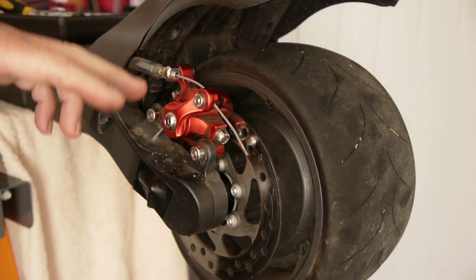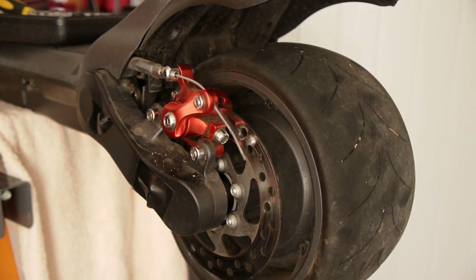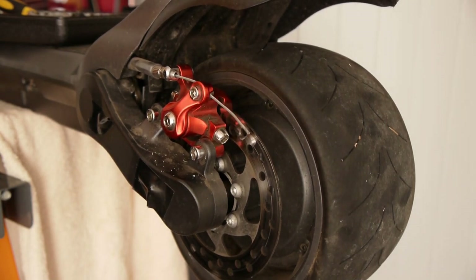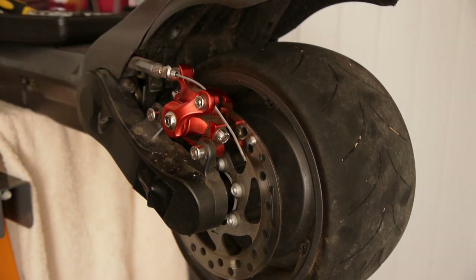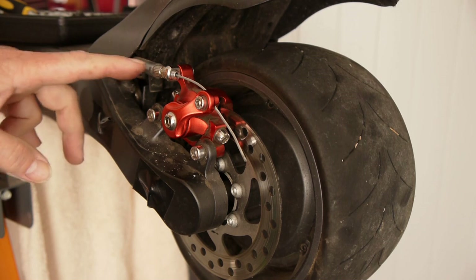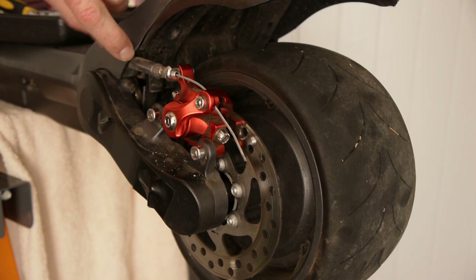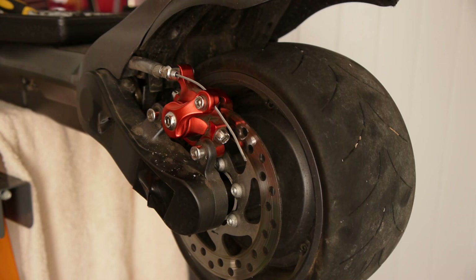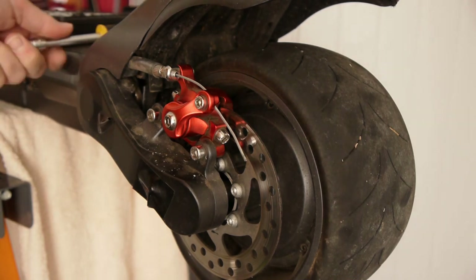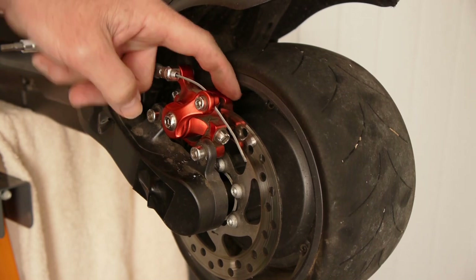Put the 2.5mm Allen key down the guts there. Once this is all set up - the alignment with these bolts when you first get it - you never need to touch that again. By the way, if you haven't seen my video on putting a tube there to prevent the swing arm movement causing a rub between the cable guard, I used a bit of aquarium tube. I recommend you have a look at that video - I'll put it in the comments and it's also on my blog.